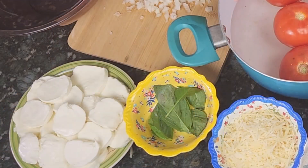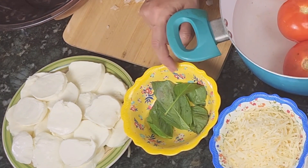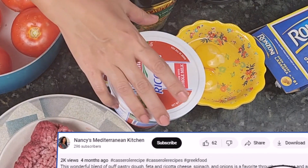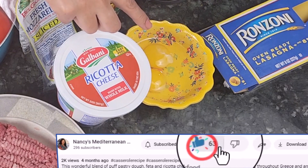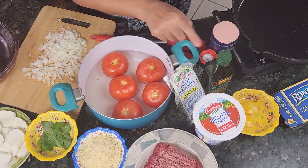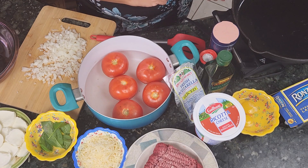I will start by showing you the ingredients. I have here five big tomatoes — I'm going to boil them for 10 minutes and then blend them with a blender. I have the cheeses: mozzarella slices, fresh mozzarella, 16 ounces of sliced mozzarella. I have some basil just for garnish. I have one cup of parmesan cheese, one pound of ground beef, 32 ounces of ricotta cheese, two eggs, and one package of lasagna — eight ounces. I'm going to use olive oil for frying the onions, and I have one medium chopped onion.